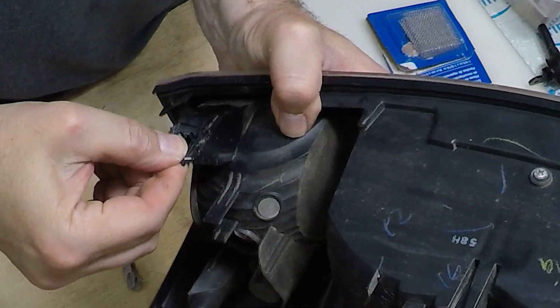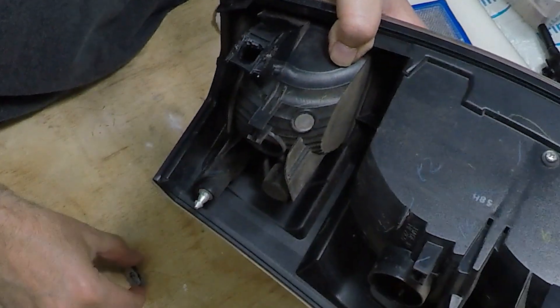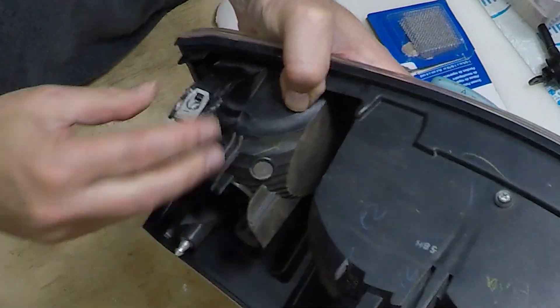I'm not going to even use epoxy — this is absolutely solid, I cannot move this. Really impressed with how this came out. I'm going to put the little clip on here and we're ready to reinstall this. That was pretty easy.